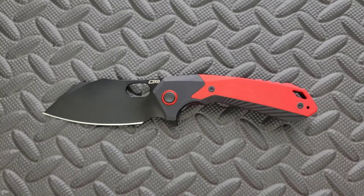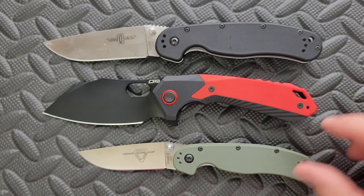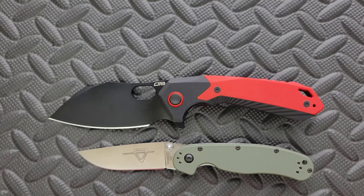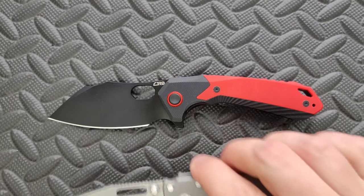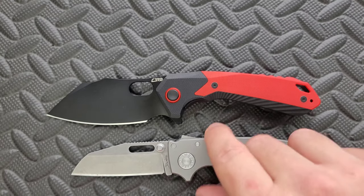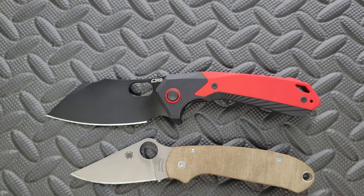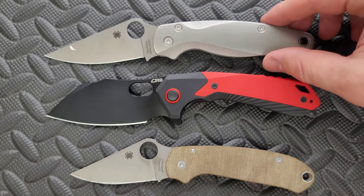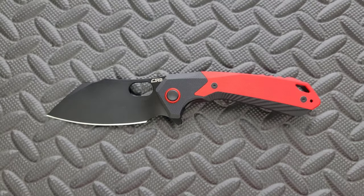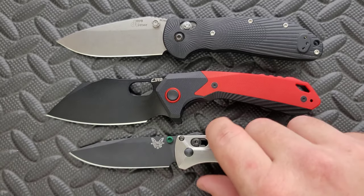Let's do some size comparisons up against the Ontario Rat Model 1 and the Ontario Rat Model 2. You can see it's not quite as long as the Rat 1, but it's definitely got some beef to it. Let's put it up against the Demco 80/20.5. Let's also put it up against the Spyderco Para 3 and the PM2 — about the same size as the Spyderco PM2. And then last but not least, we'll put it up against the Benchmade Griptilian — or in this case the Ritter Hogue — and the Benchmade Bugout.